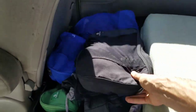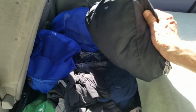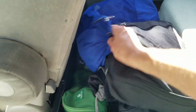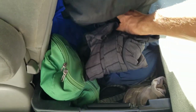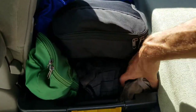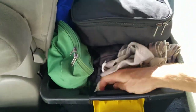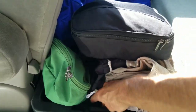For clothes, I use packing cells in a bin. This one is warm clothes, this is underwear, this is socks, that's shorts, and the big green one underneath is shirts. These are clothes I'm wearing right now so I don't want to put them back. And here's a Turkish towel — great for traveling, tiny, lightweight, soft cotton, way better than a pack towel.